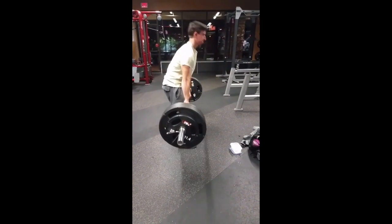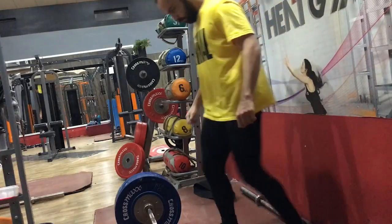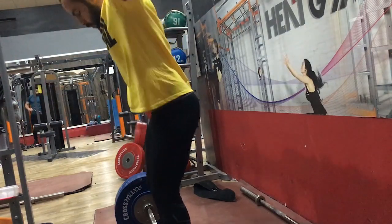Yeah, I'd say it's really, really solid. Really solid pull. Just move that head up a little bit, just a hair, and then experiment with moving that stance in and see how it feels.